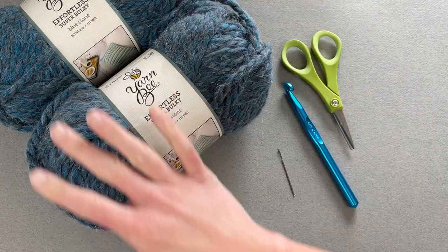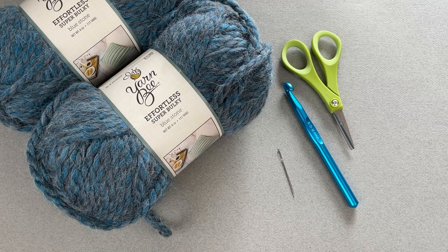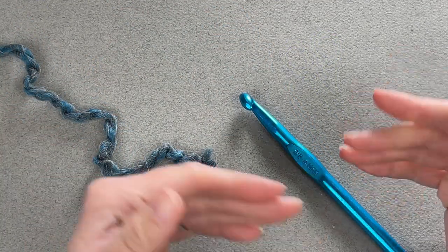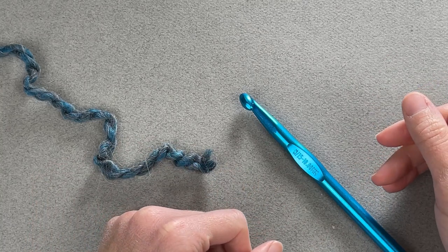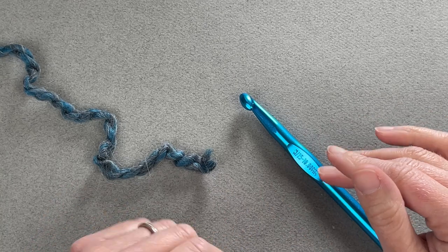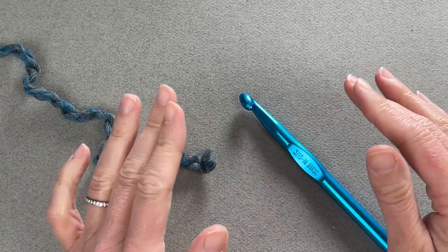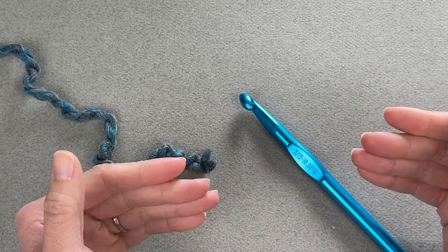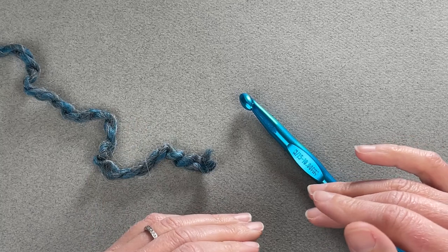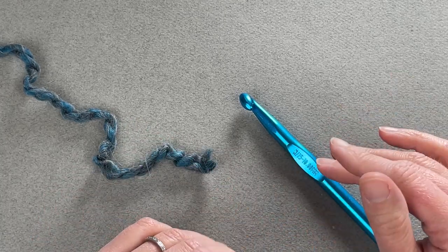Once you've gathered all your materials, let's dive into making our Leela cowl. The pattern we're using is known as the stairs stitch. It is worked in a multiple of eight plus one for the foundation row chain — that does not include the turning chain. So the pattern is based on a multiple of eight plus one.